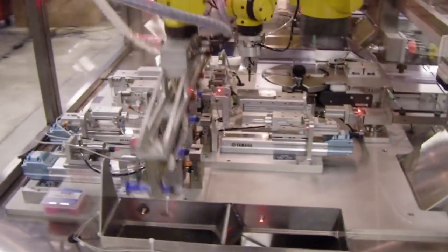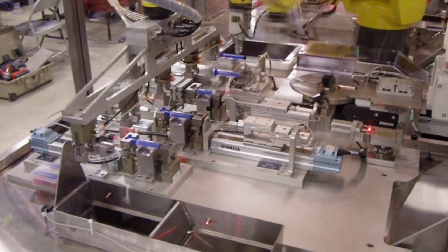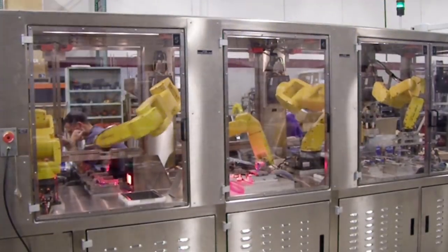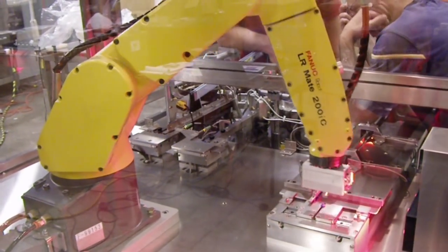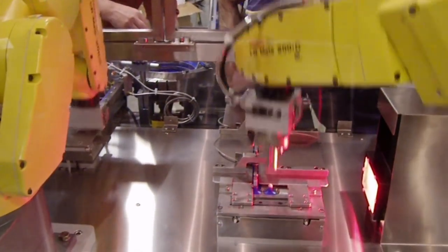Syringes that pass inspection are placed into a collection bin. This robotic syringe assembly system from Ferrison produces 18 parts per minute and includes a feature whereby the robots clear the assembly fixtures of parts into reset bins during a system reset, eliminating the need for an operator to manually perform this task.